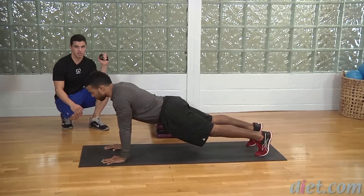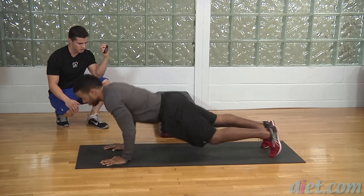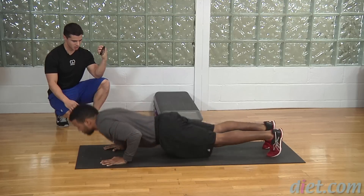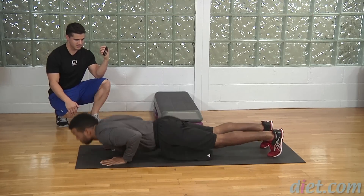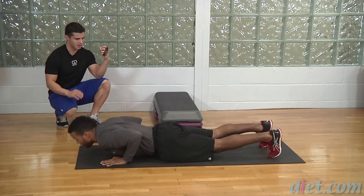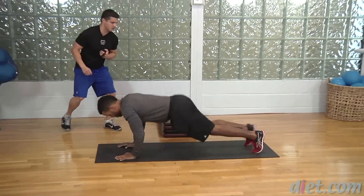Push-up to knee tuck — in three, two, one, go. Nice, good — get nice and low, exhale on that knee tuck. Core stays good and tight throughout the whole movement. We got four, three, two, and one.